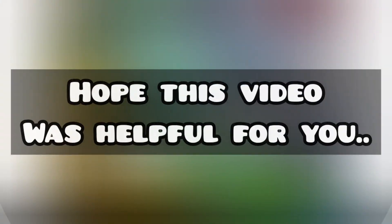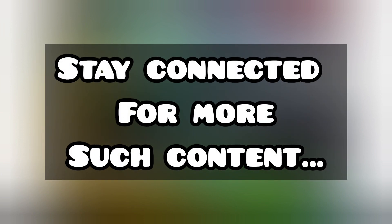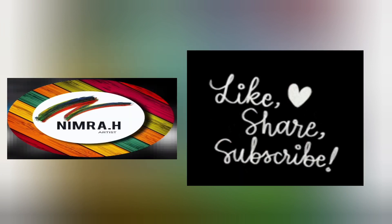I hope this video helps you in any way, so stay connected for more content. Thanks for watching. Allah Hafiz.